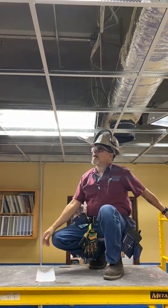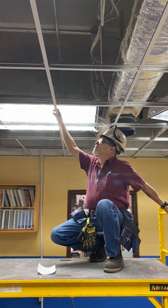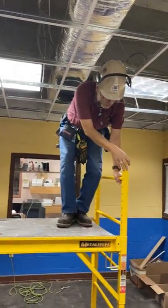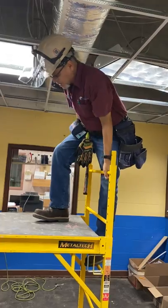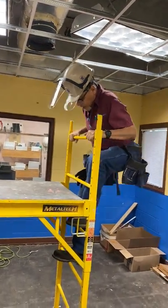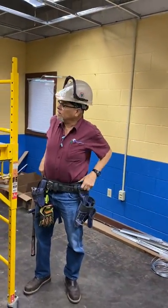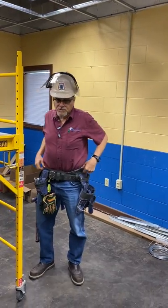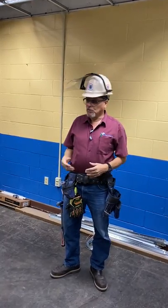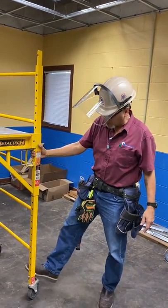That covers the safety aspects of using this scaffold. Once you are finished, you must dismount the same way you got on. Another safety aspect is that you always want to inspect your tools — everything that you use before you use it. For instance, with this scaffold, you want to make sure that the locks and everything work properly.